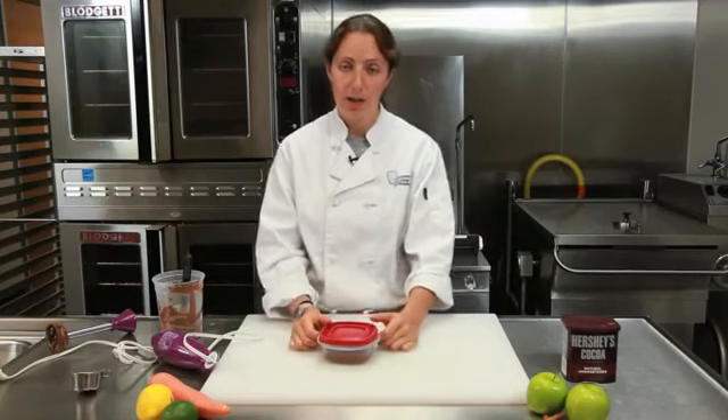Again, I'm Chef Laura Hahn, chef and blogger for Guilt-Free Foodie Cutie, and this is how you make desserts that are low calorie. Enjoy.